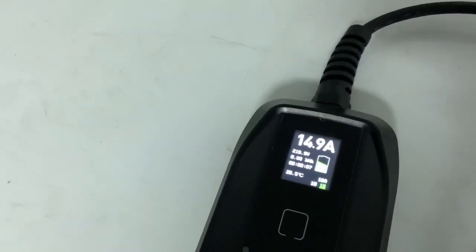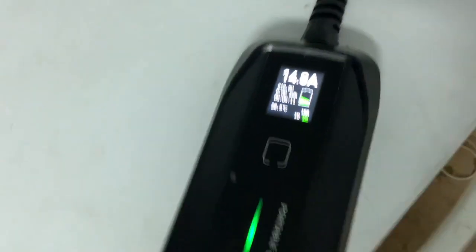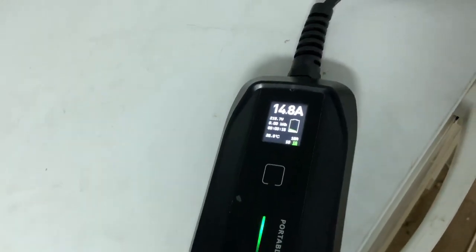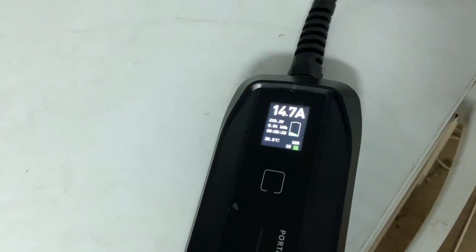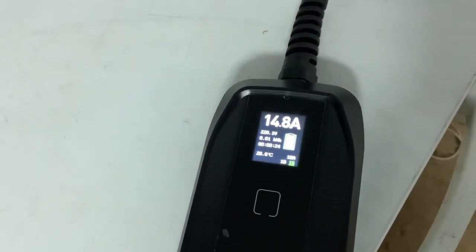Let me plug the charger into the car and see how it charges. I've just plugged it in — you can see I'm charging at 15 amps, and there's an LED indicator here showing that it is charging.